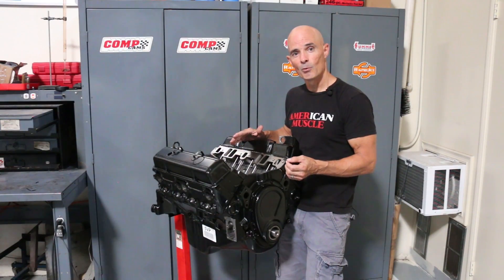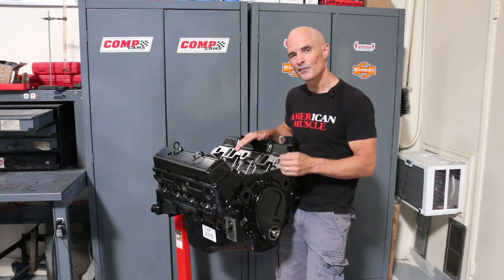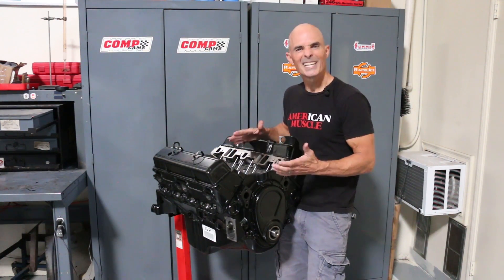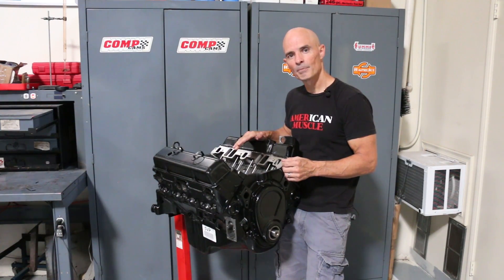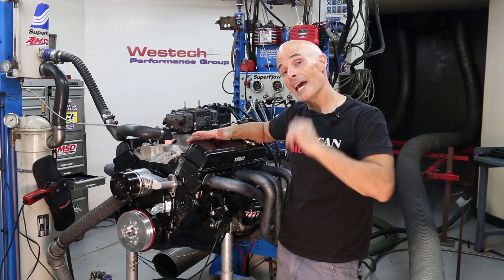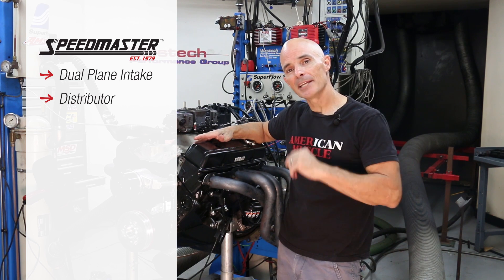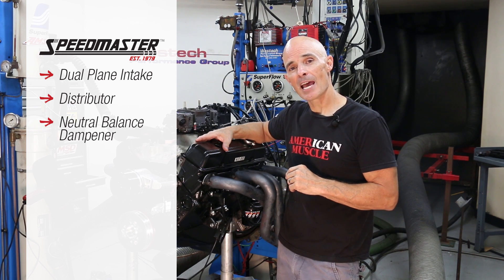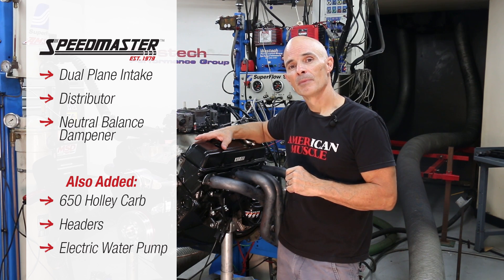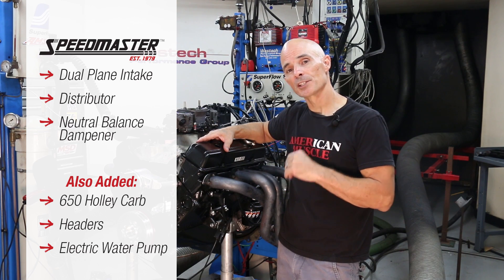Now, this mild combo may not produce huge power numbers, but it is ideal for anybody wanting the look and feel of a supercharged small block for those car shows, cruise nights, or any daily driven hot rod. Now that we've got our test motor, let's pop it on the dyno. Because our crate motor came as a long block, we had to add a few components. Speedmaster supplied a dual-plane intake, distributor, and a neutral balance dampener. To that, we added a 650 Holley carburetor, a set of headers, and an electric water pump. The idea was to break the motor in, then get some power numbers before we installed the supercharger.